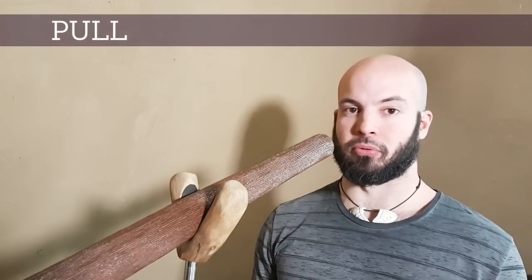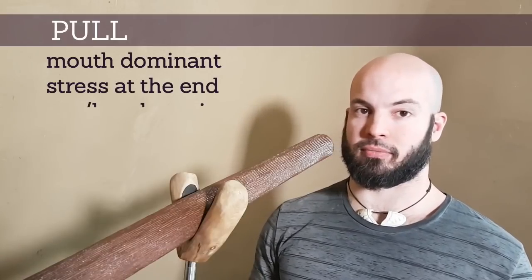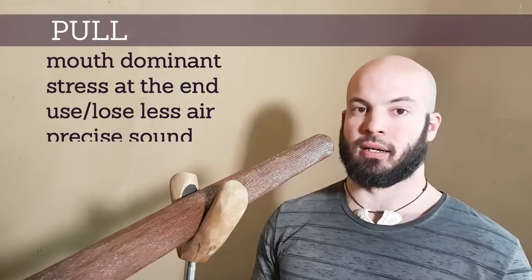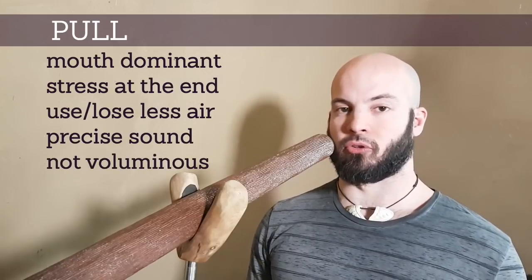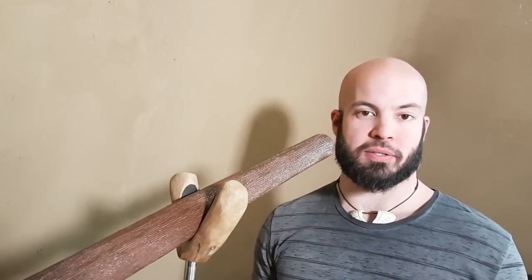On the contrary, pullers have the stress at the end of the sound. They use much less air and lose much less air. Their sound is precise but not so voluminous. It is a bit more like yawning — that movement. It is mouth-focused, whereas the push is body-focused.